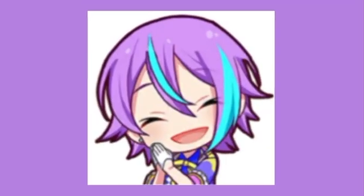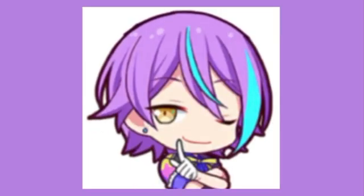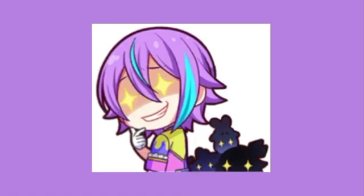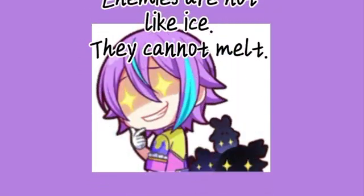What we can conclude is that salt is the superior option when it comes to melting ice efficiently, especially when you live in a colder climate. Now, grab a jar of salt and sprinkle it on your enemies to make sure they melt faster. Disclaimer: we do not encourage the use of salt on your enemies — enemies are not like ice, they cannot melt.